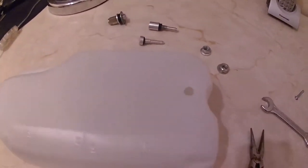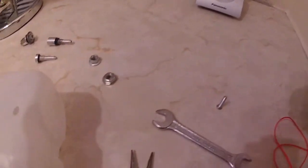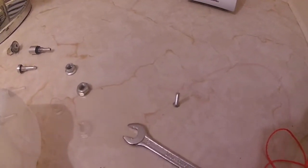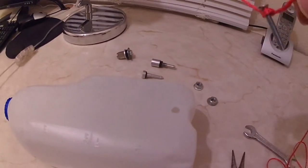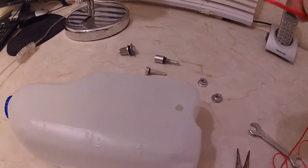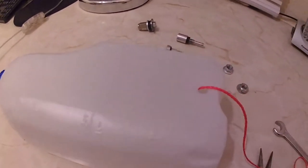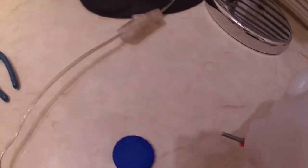Next, you use your nylon cord, shoelace, or whatever you're going to use, and you tie it to a screw. You've now tied a screw to the end of your shoelace or piece of cord. You then poke it through the hole inside the tank, like that.